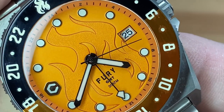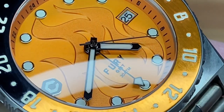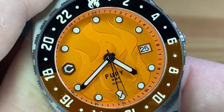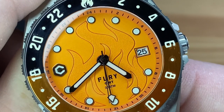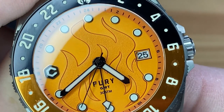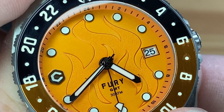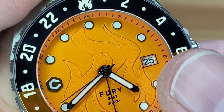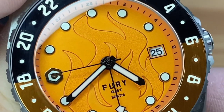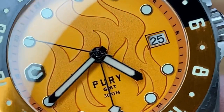But we'll go in tighter on the dial now and see this beautiful work. Look at that 3D image of the flames on the dial. I like how the logo is at the 9 o'clock marker rather than centered above the pinion on the dial — that's a nice little touch. It ties in with the date window a little better. And then you've still got your print down below centering things up with Fury, GMT, and 30ATM.